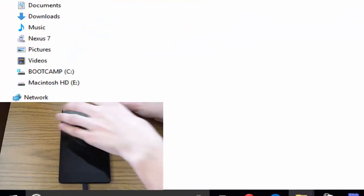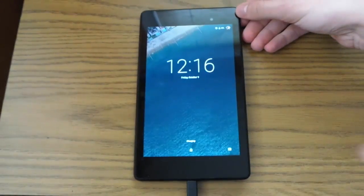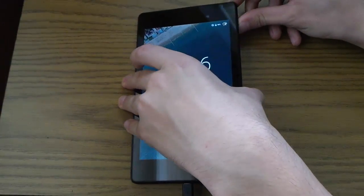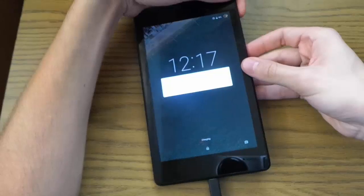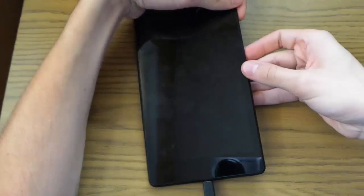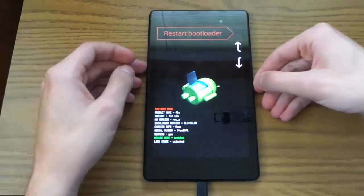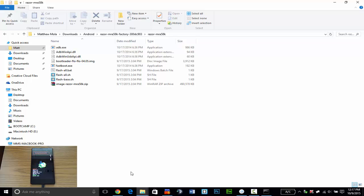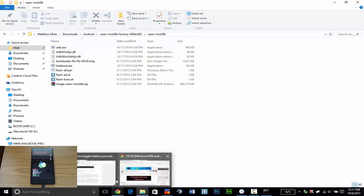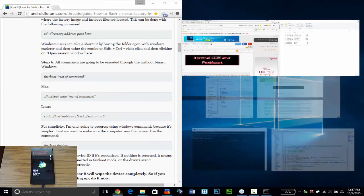The next step is to reboot the device into fastboot mode in order for the process to continue. As you can see my device is on — you're going to hold the power button to power it off, and after it powers off you're going to hold the power button and the volume down button until you see this fastboot screen. Now you are ready to go with the flashing process.